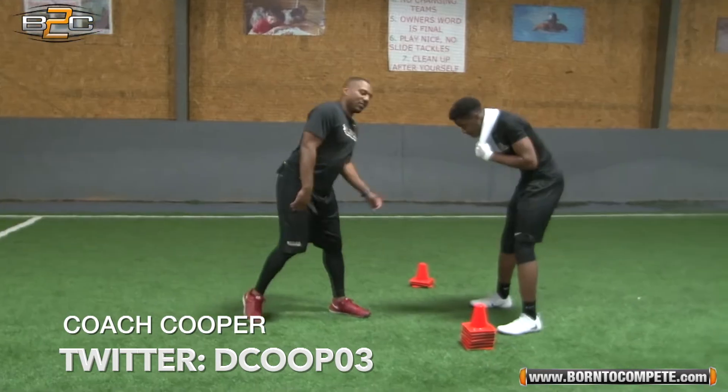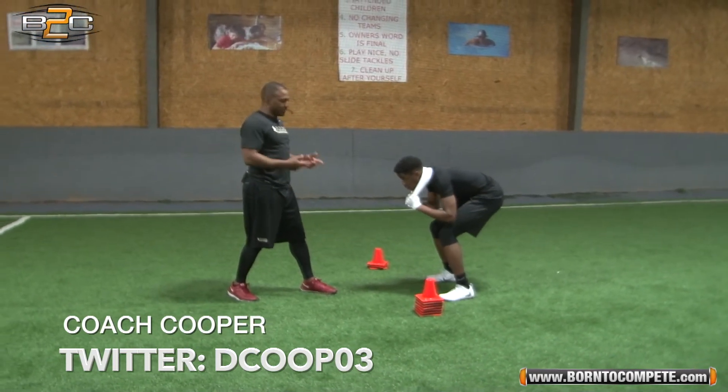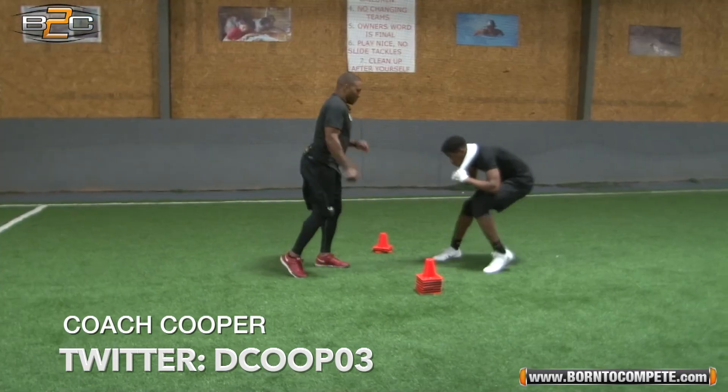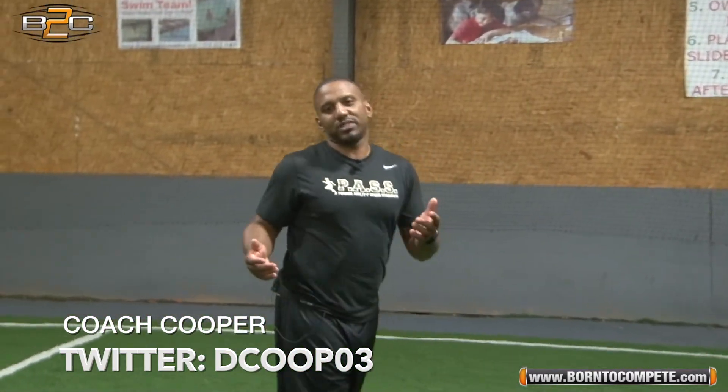Eventually you're going to add a receiver into it. The receiver's going to go about half speed. This is making sure the DB is in great position with his feet. Good job. So at the end of the day, we want to stay square so we can react to whatever the receiver does. Right or left. Here we go.